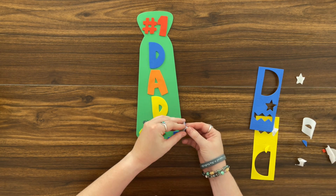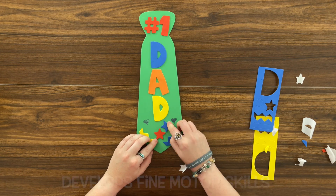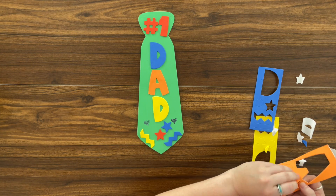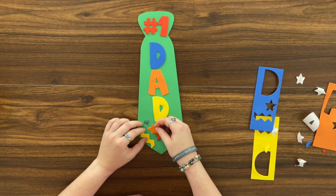This activity is a creative exercise that works on our fine motor skills by pushing out the stickers and by practicing pulling off the paper on the back and pushing down the stickers onto our Father's Day tie.